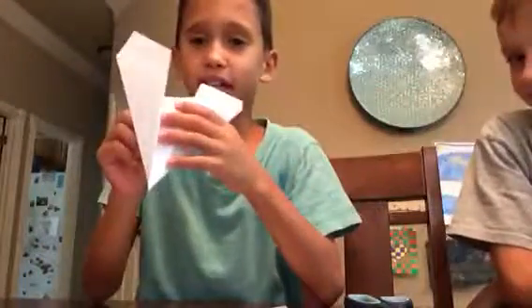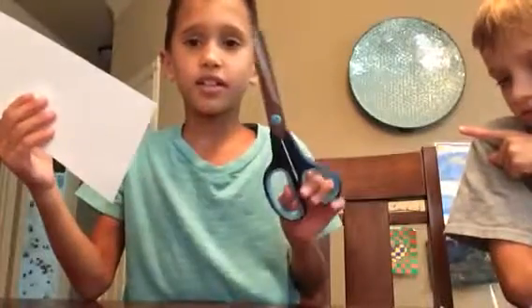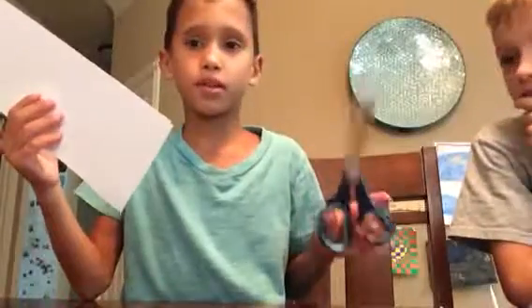Today we will be making an X-Wing. To make it, you need a sheet of paper and scissors. The scissors are if you mess up. So we're going to get started.